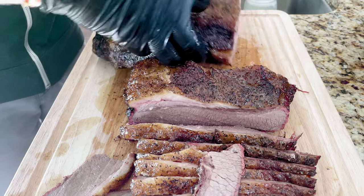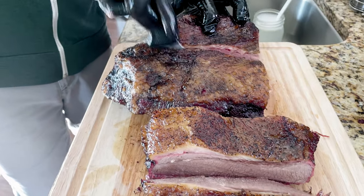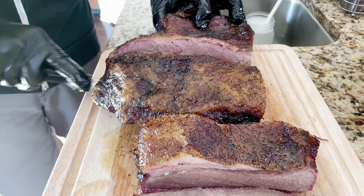The brisket is certainly moist — it is not dry, it is done. It might be a little bit overdone, if anything. Thank goodness I monitored the temperature the entire time, because if I didn't it would have been way overdone. It is a very tricky thing to cook brisket in the first place, but it is especially tricky to cook it on a Traeger grill.